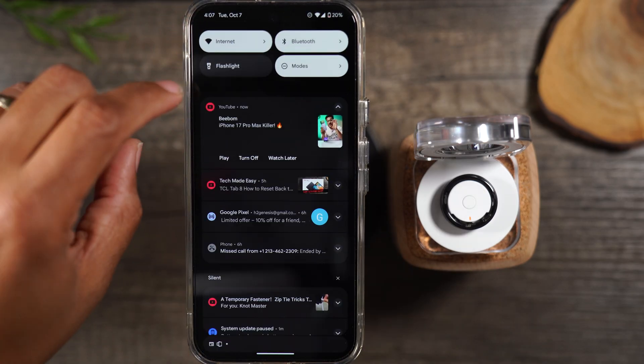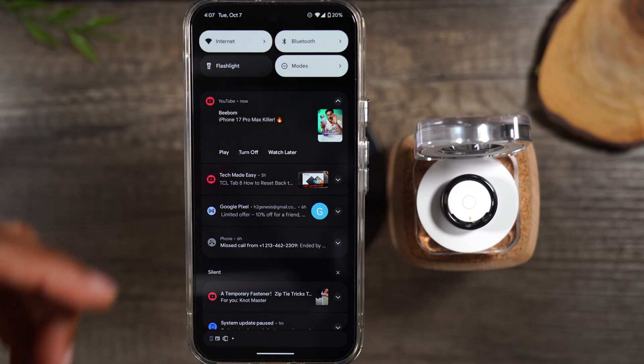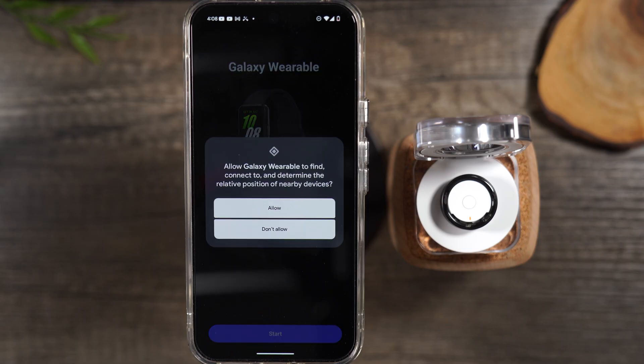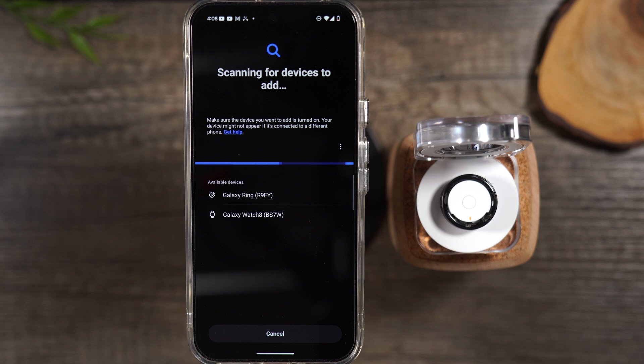Next, make sure that your Bluetooth is turned on. Here's my Bluetooth icon — it's lit up, so I know my Bluetooth is turned on. I'm gonna hit Start so that the app will begin to look for the ring. It's already showing the ring, which is great.